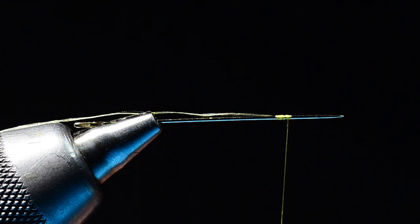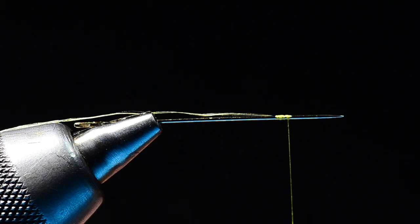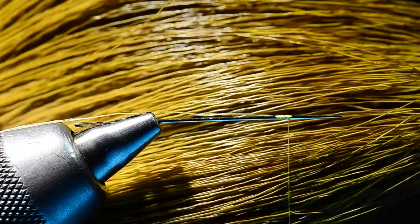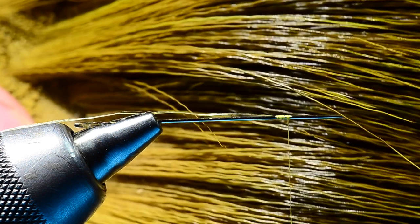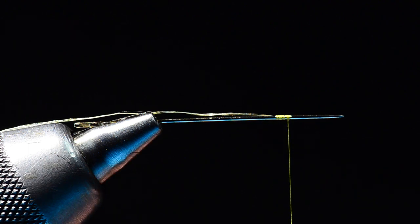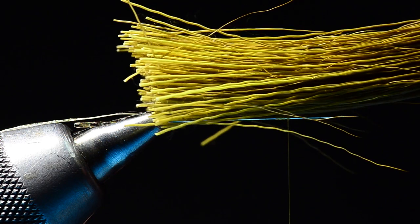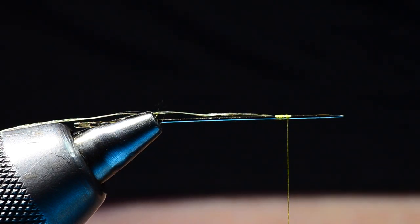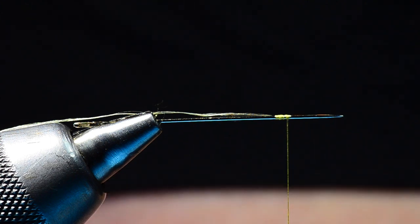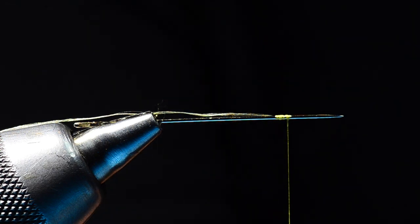From there, you can use any variety of materials for the extended body. Danny uses deer hair, but what I'm going to use is some elk rump — dyed green elk rump. Elk rump is a very long hair that's fairly coarse and doesn't flare a whole lot, and it's just ideal for flies like this. I'll take a pretty large clump of hair and clean it out, removing all the under fur and short hairs.